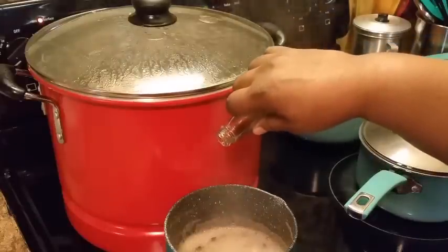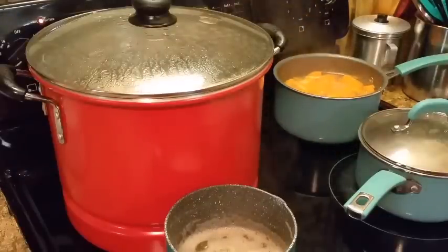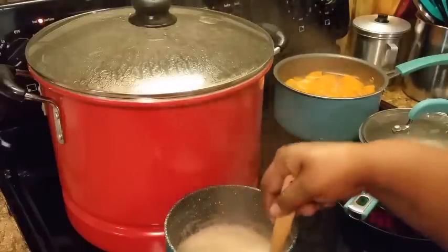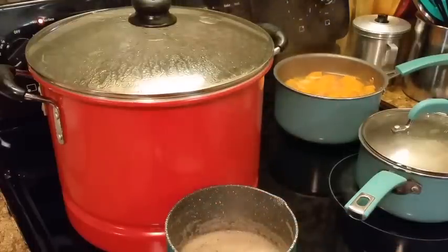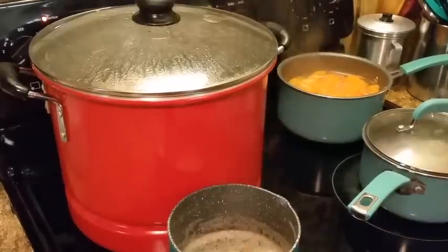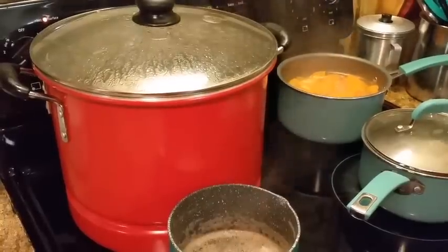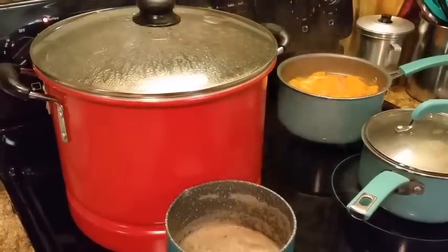Put a little bit of vanilla in there. I'm going to taste this to make sure it has everything I want — the taste I'm looking for. I think the sweet potatoes are about ready. I'm going to add a little more allspice.